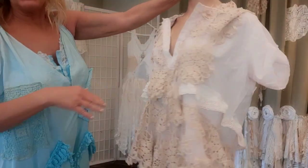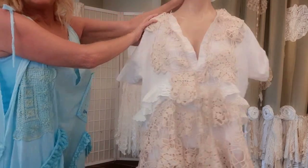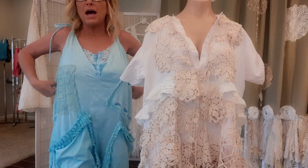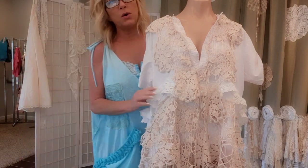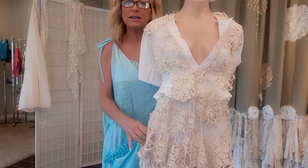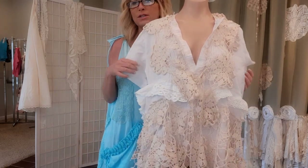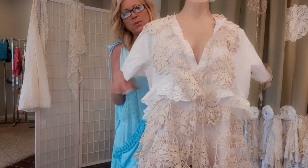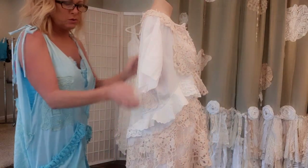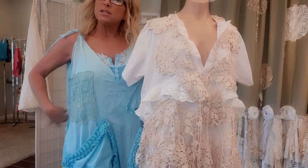Here's the neckline all finished. Now I want to add a tie right underneath the chest. If I want a more fitted look I can tie it and still have everything flowy with just a little more shape. If you want that loose look, just tie it loosely behind the back and you still get another little detail.